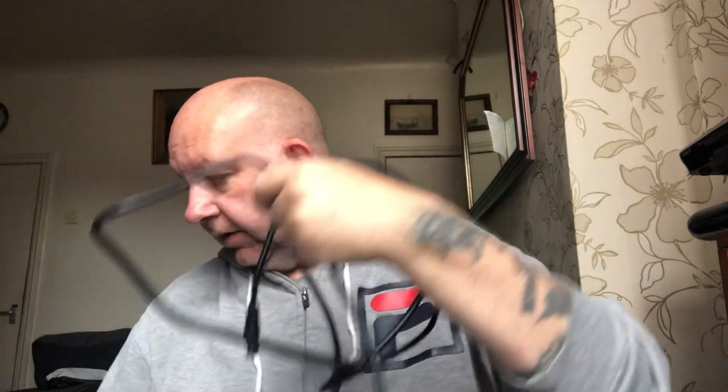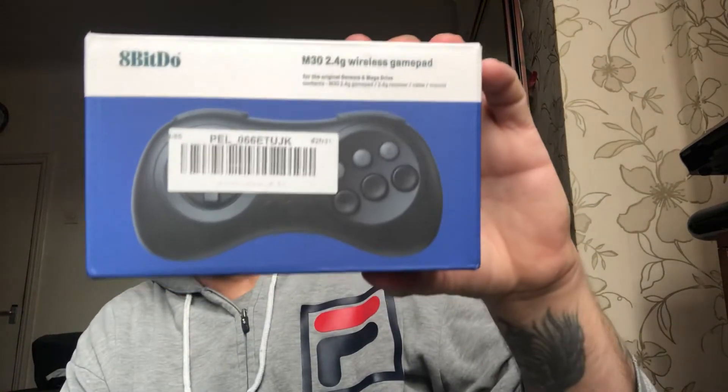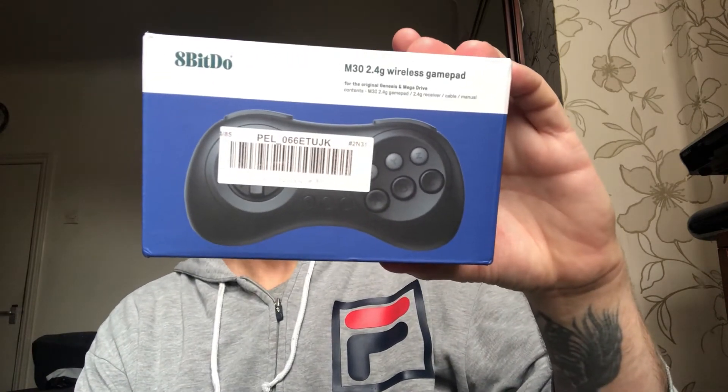Then you've got your plug, and it's never been opened. It's a wireless controller for the original Genesis and Mega Drive.